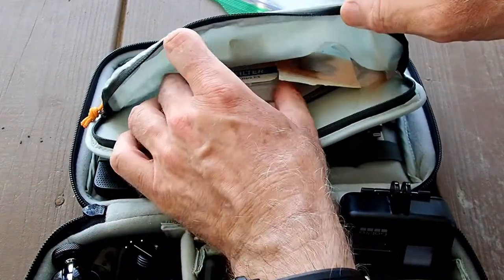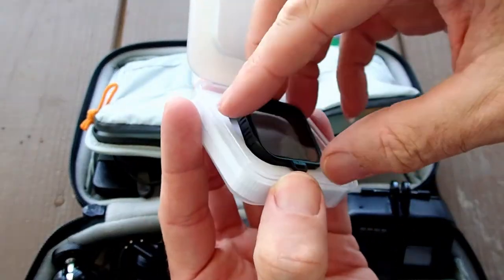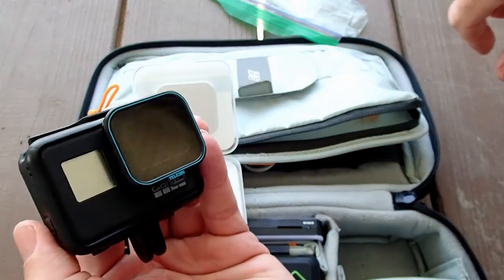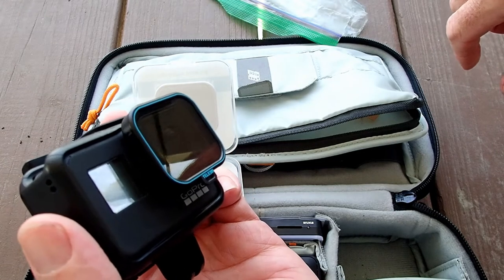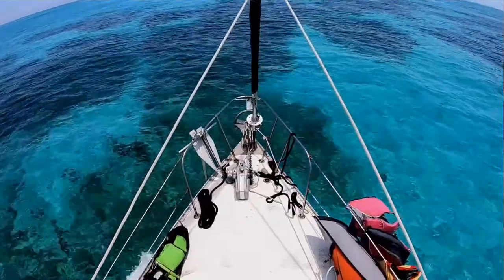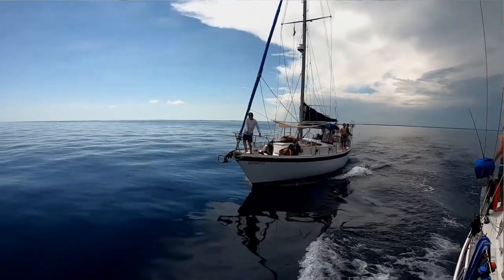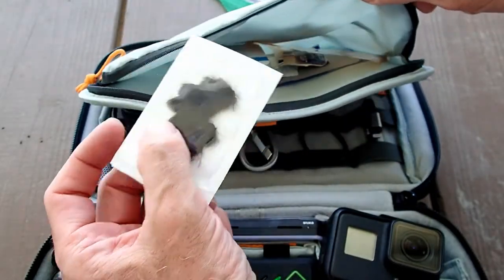Also in that pocket is a polarization filter. When you're on board the boat and not diving, this fits right over the GoPro lens. I used it quite a bit — it gives you nice blue skies, really white clouds, and it takes the glare off the water's surface so you can see down into it. If you're using a GoPro, having a polarization filter is very helpful, and I've used it a lot since.